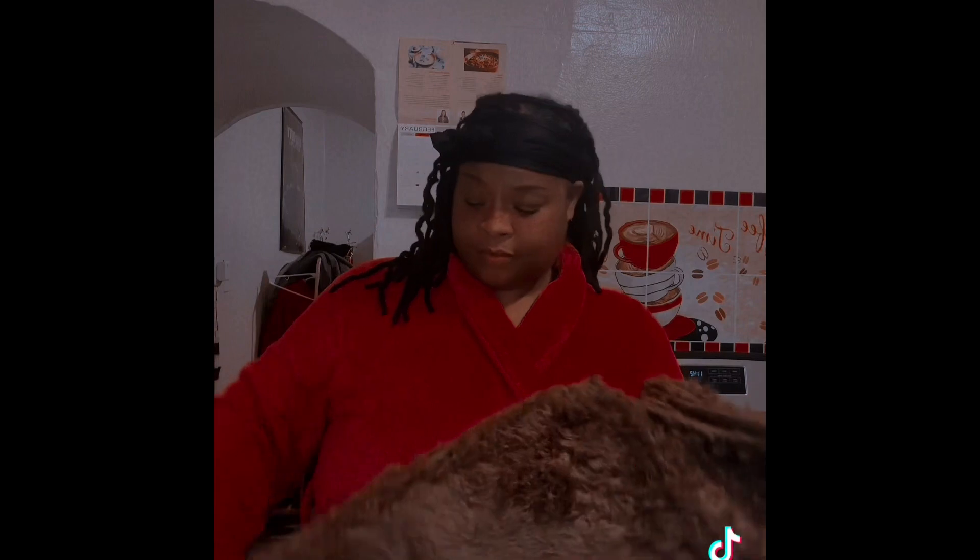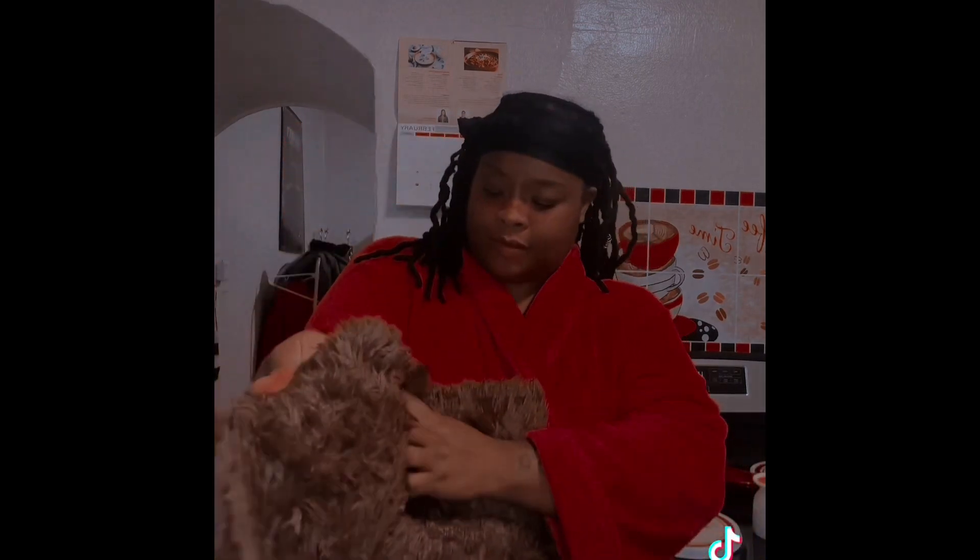Thickness, I give it a 1 out of 10. It is a very thin rug. It looks nothing like the photos. The grip on the back — it sucks. I put it on the floor and it scoots from left to right. There is no grip.